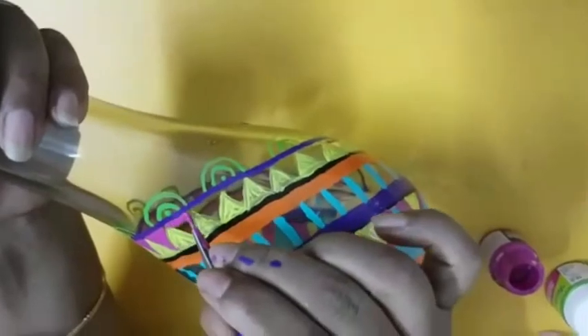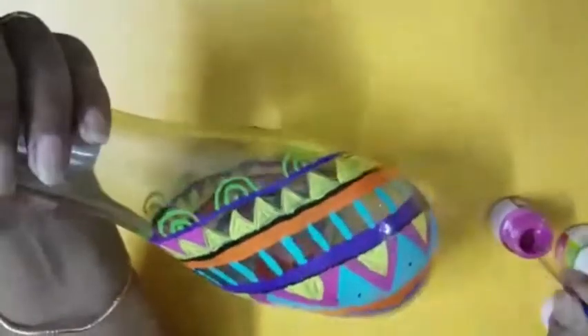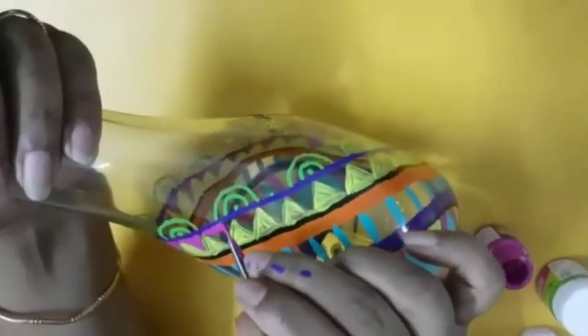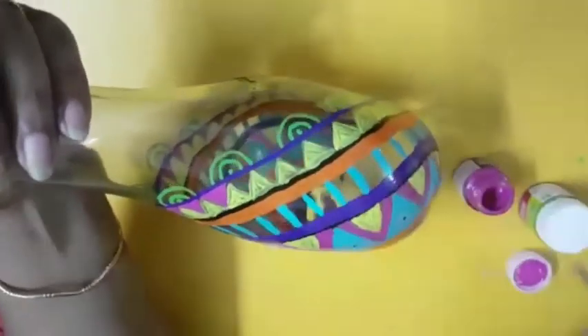See, pink and yellow combination looks very nice. You can see what I am doing on the bottle. She has used all the colors which were available in our home.